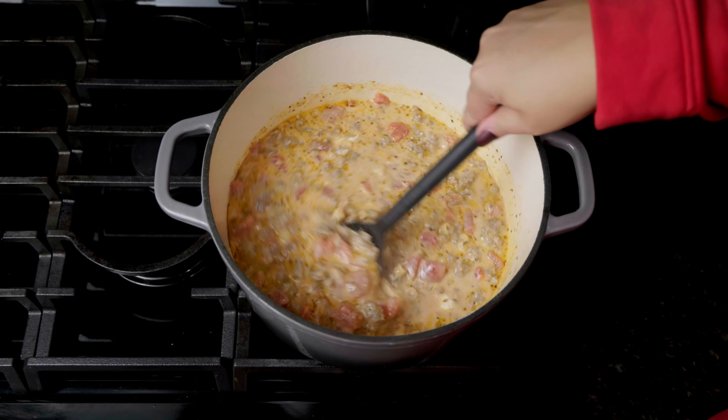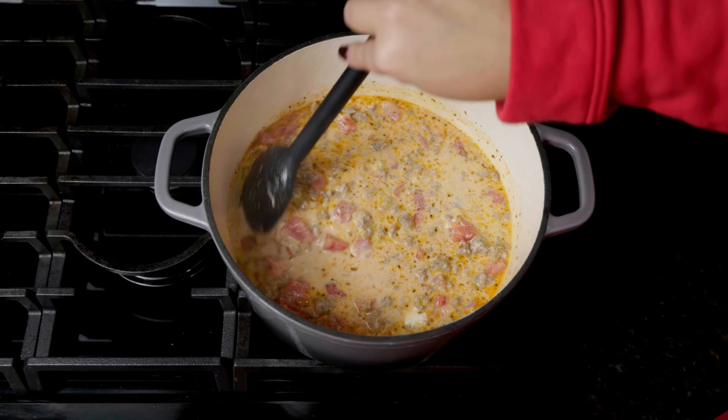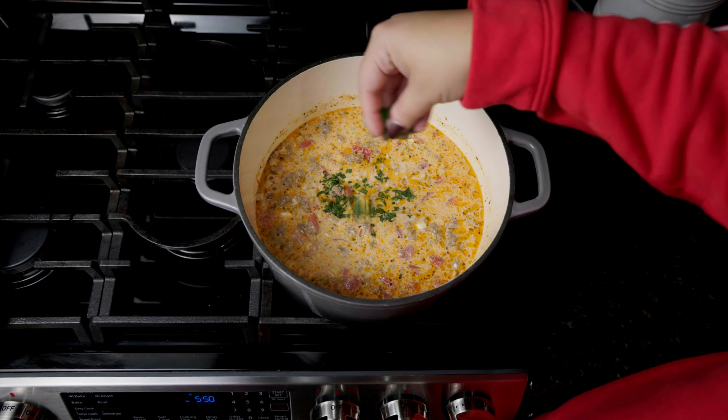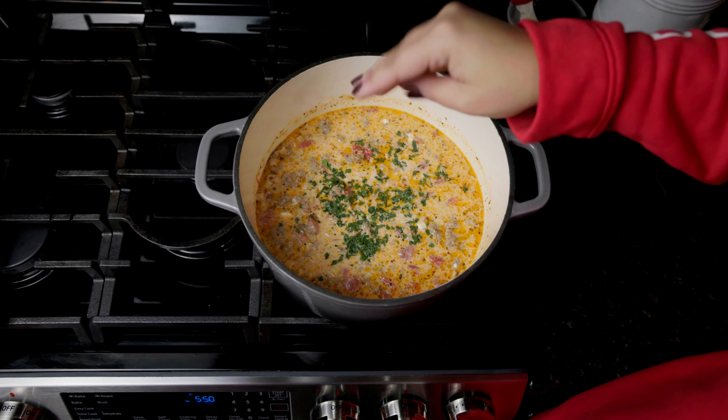I just tried this recipe for the first time a couple weeks ago and it was an absolute hit in our house. Once that's done and you're ready to serve, add in a small handful of chopped parsley.